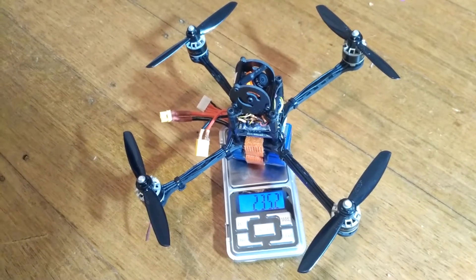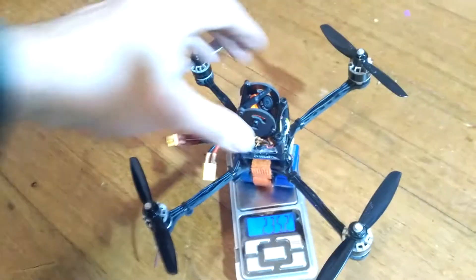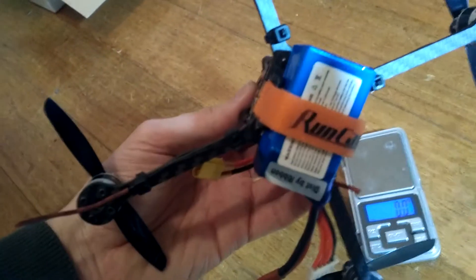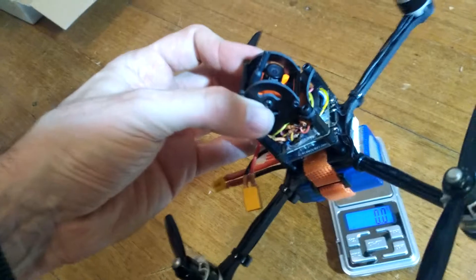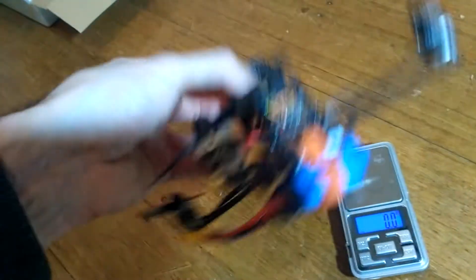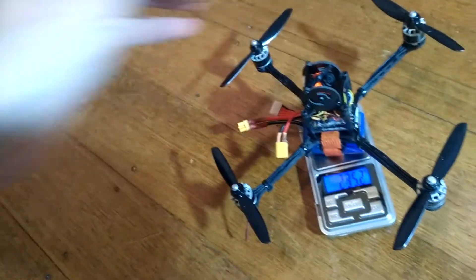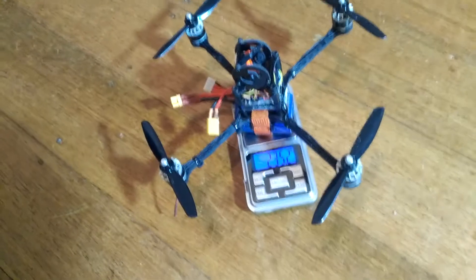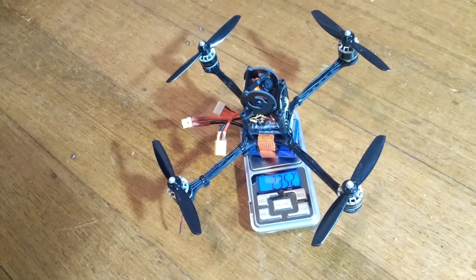Here we have the RunCam Micro on my ultralight frame at 235 grams, and that's with a 600 milliamp hour four cell battery. I actually got almost five minutes flight time with that battery, and that was having fun — not just hovering. It's definitely not full throttle, because it's actually hard to go full throttle with this quad since it's so fast and light. But it's totally a viable battery for this frame.